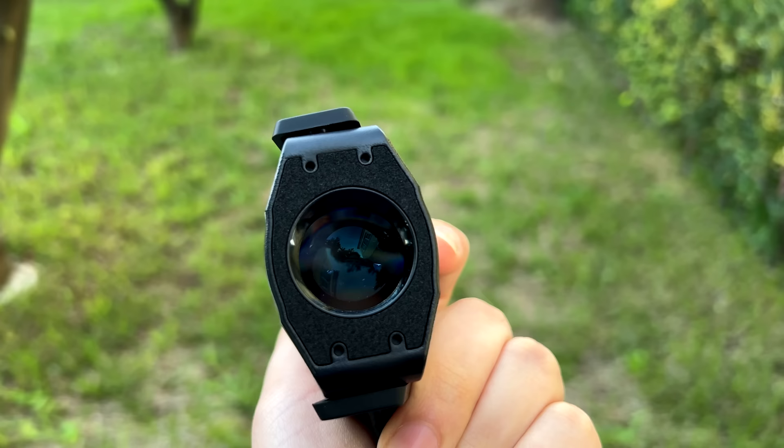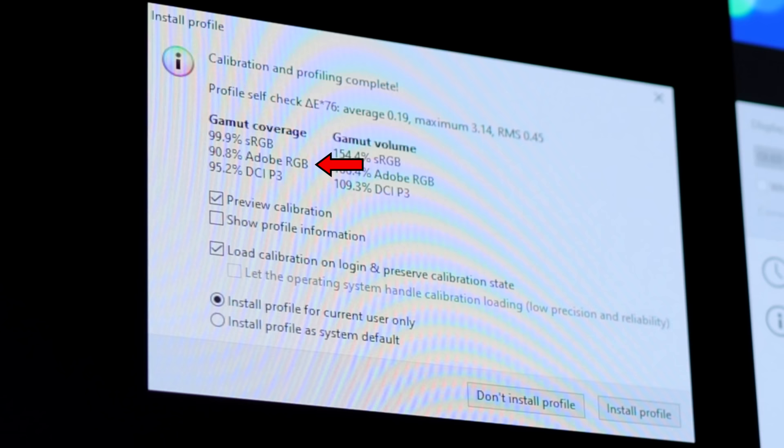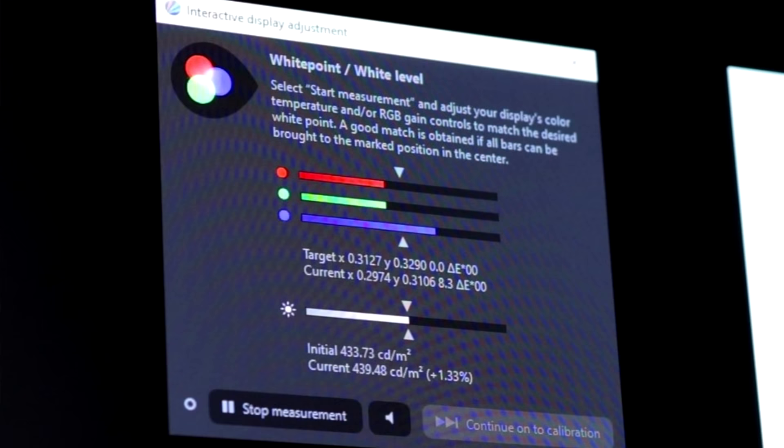Let's test the color accuracy of the display. I used a display calibration tool and ran the tests in DisplayCal 3, and we got some really good results: 99.9% of sRGB, 90.8% of Adobe RGB, and 95.2% of DCI-P3. So this is exactly what they advertise and it's great for a gaming monitor. Out of the box, the colors were only slightly off, giving a little bit of a blue tint — a cooler tone — but after some adjustment, everything was great.